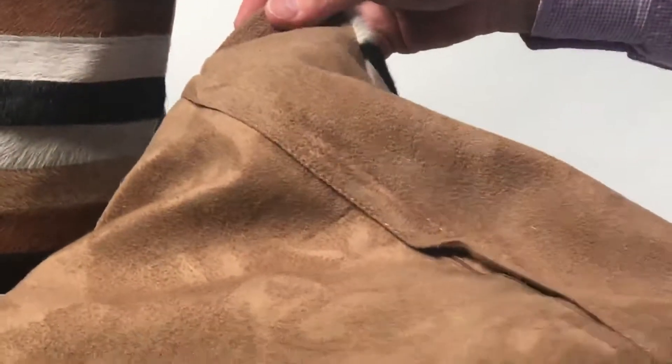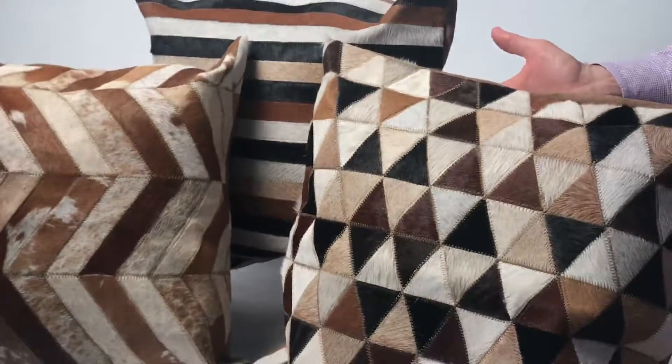You can see the stitching. The backs are done in a very soft material, and the zippers here help to pull the pillow out if you want to do it for cleaning.